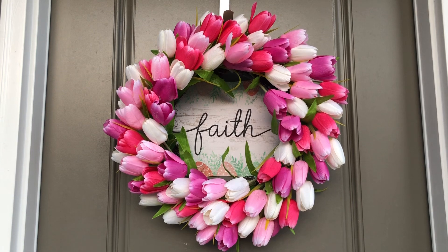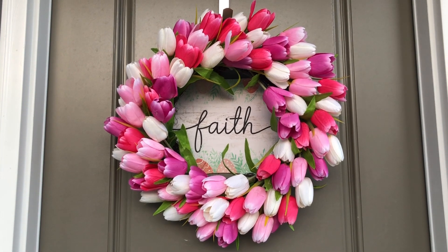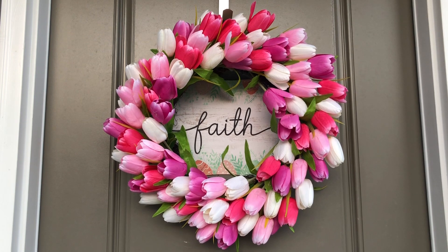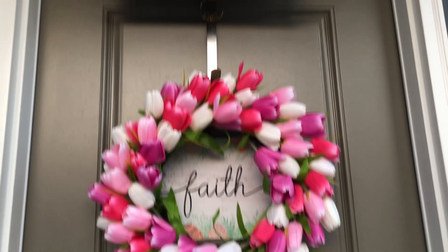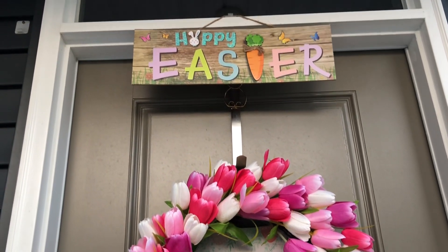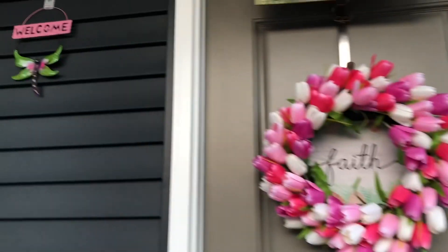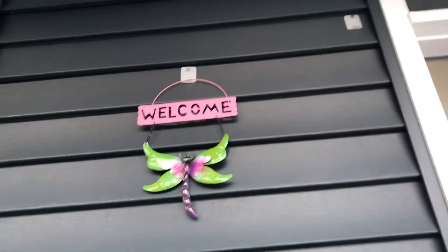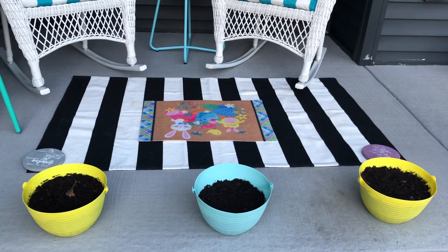Now turn to this colorful tulip wreath — it just screams spring, I love it! It came from Michael's store. I got the faith sign from Dollar Tree and attached it to the back of the wreath using fuzzy sticks. On the top of the door I hung a happy Easter sign, and this cute hanging welcome sign with a dragonfly on the side of the porch.